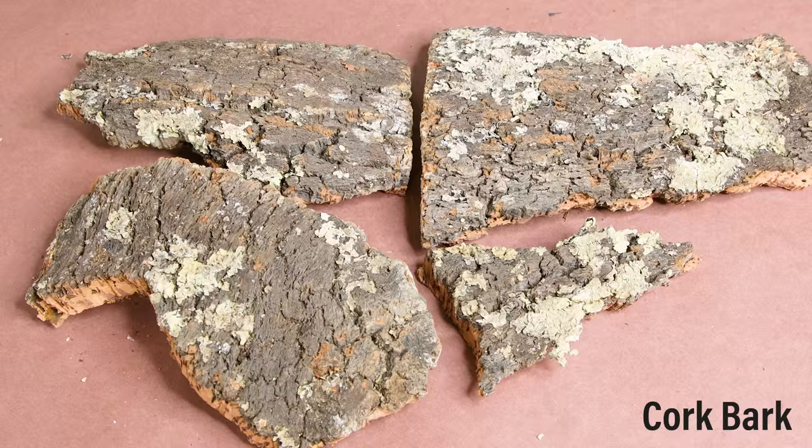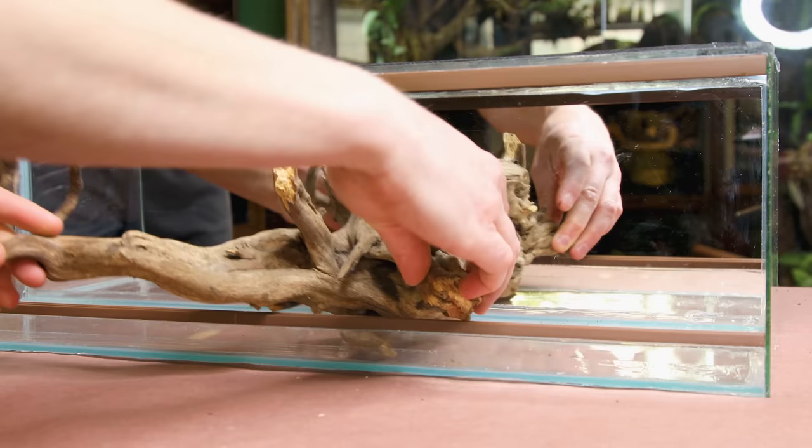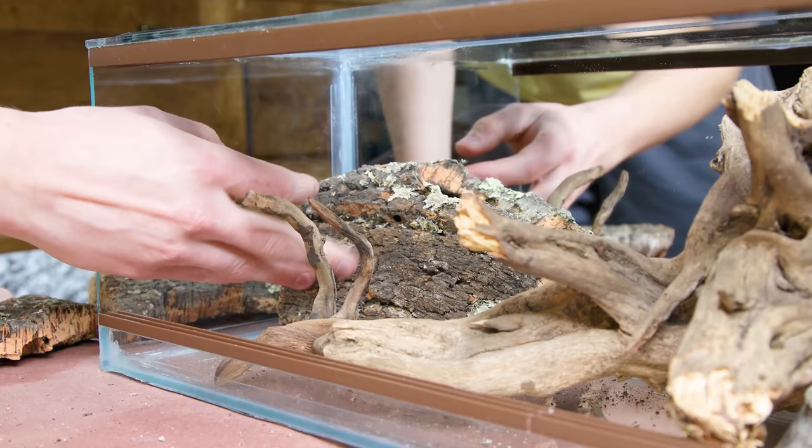I'll also include some cork bark flats to build up the background. With the tank constructed and the material selected, I went on to get a sense of how the pieces could fit together. I want to have the roots branch out from the center of the tank with bark on either side.